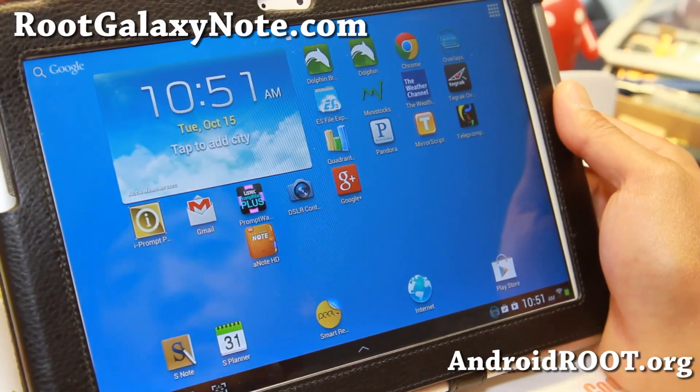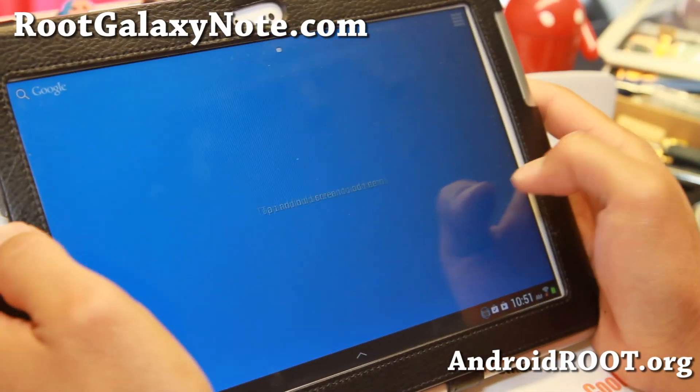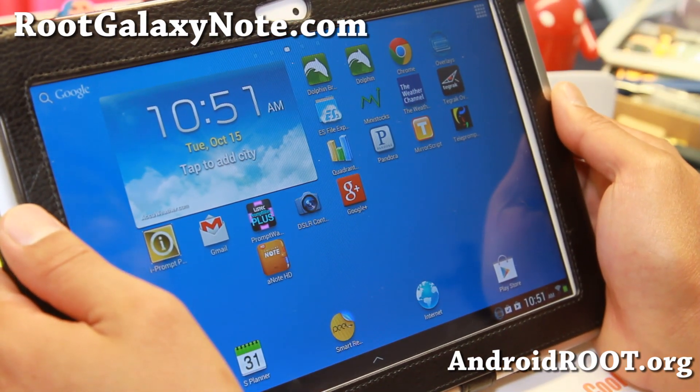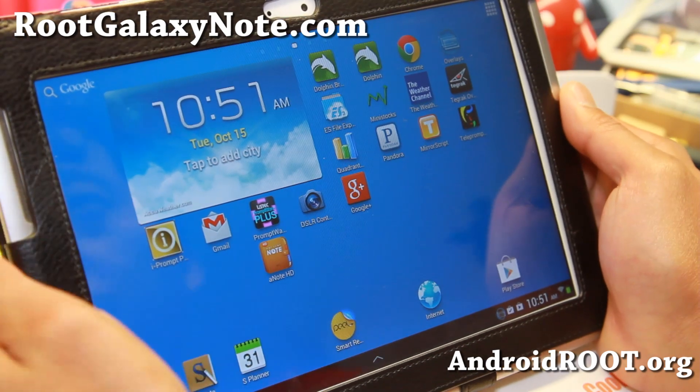Hi folks, I'm Max from RootGalaxyNote.com. This week's ROM of the Week is for the Note 10.1. If you have the Wi-Fi model, GTN A013 and GTN A010, the European model.